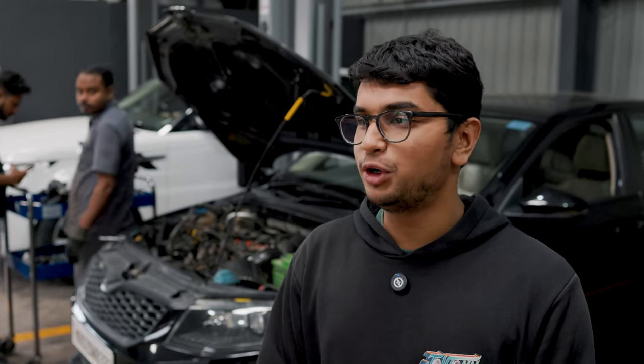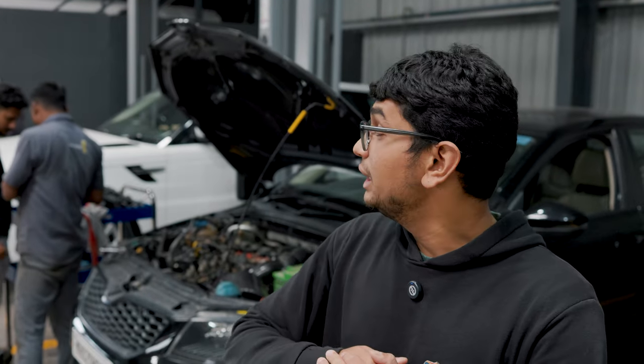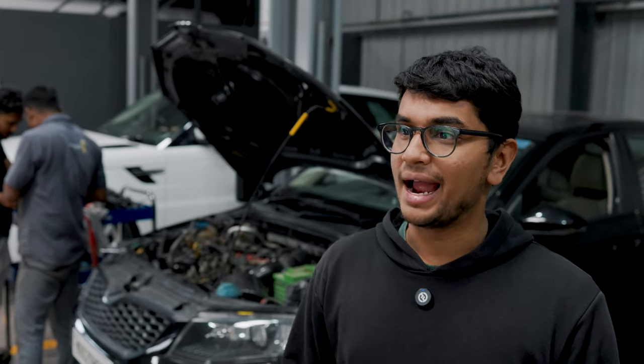Welcome back to part two of my Octavia breaking down. It's been a couple of days since we've worked on the car and we were waiting for some parts — we were actually waiting for the water pump. I had to order the water pump; there's no two ways around it. Mechanics would just say might as well replace it and be on the safer side, so that's what we've gone and done.